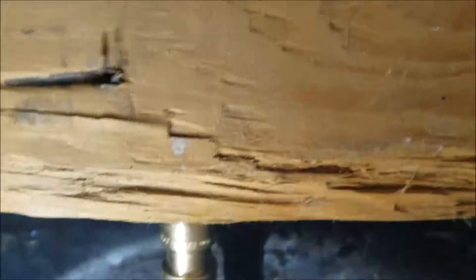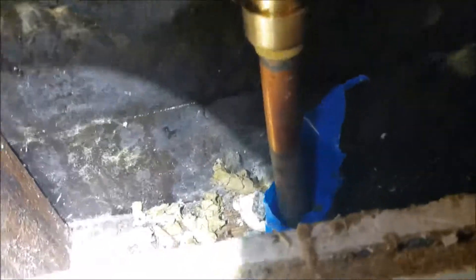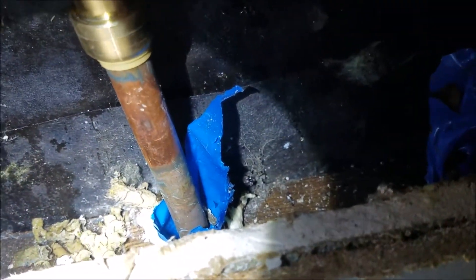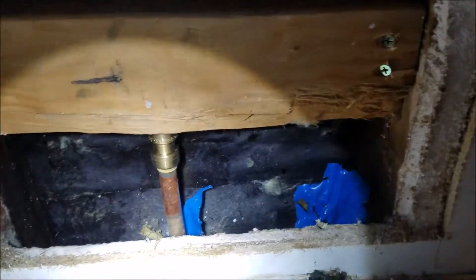Up top you can see there's no water anymore. I would recommend leaving this open — you can see down here it's pretty wet. The studs are pretty wet. This side is not so bad, but the bottom plate is wet. I would leave this open and let it air out. Otherwise, if you button it up, you can get some mold back here. It's just a little sheetrock repair. If there's any wet insulation — I pulled that over here — leave it out, don't put it back in, get some new stuff in here.